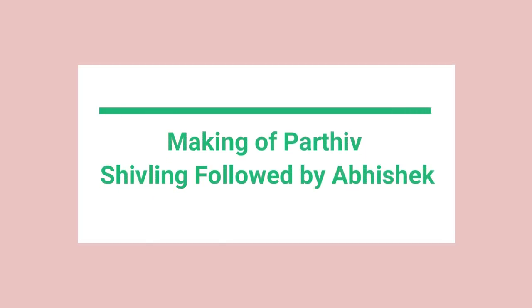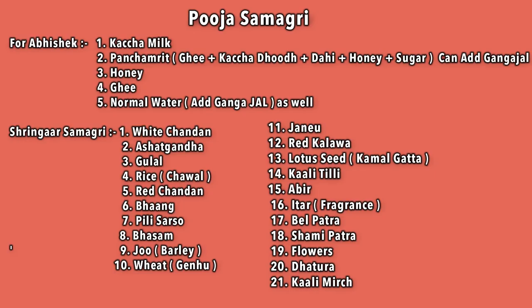Hi everyone. So many people ask me about making Parthiv Shivling and which method I follow. I have made Parthiv Shivling and I am sharing it with you. I am not an expert, so you can also tell me something in the comments section.